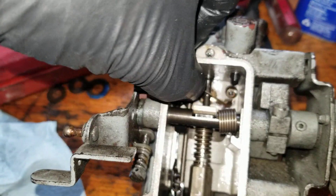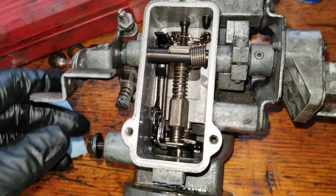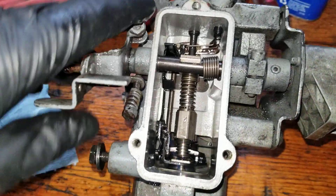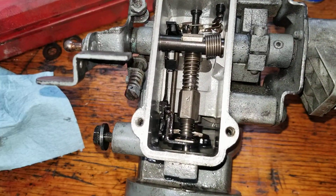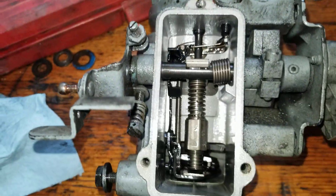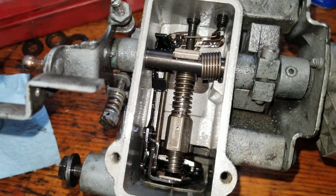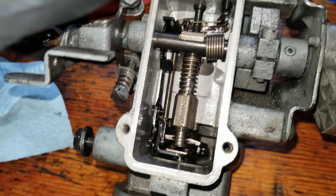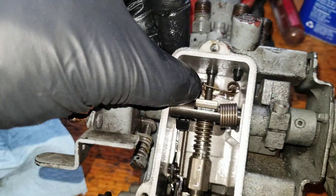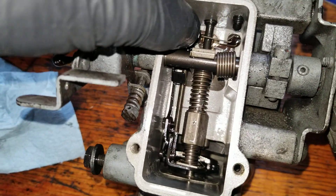On top of here are a bunch of mechanisms that allow this thing to move back and forth. Sometimes if you run the tank dry, or if the IP's been sitting for a long time, when you try to purge the air out of the lines no fuel comes out of the injector lines. One possibility — if you've tracked down all your other fuel issues — is that this valve here is stuck.